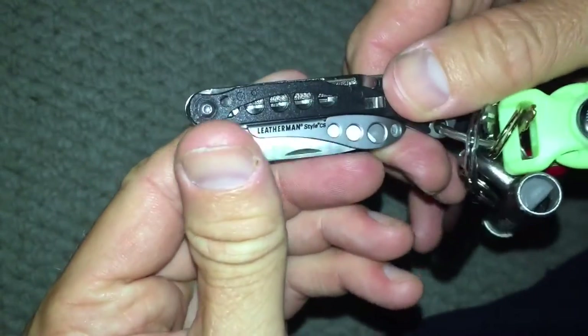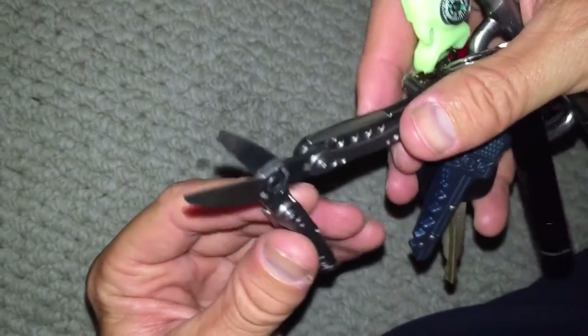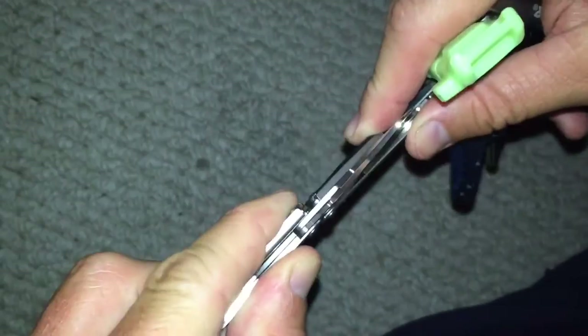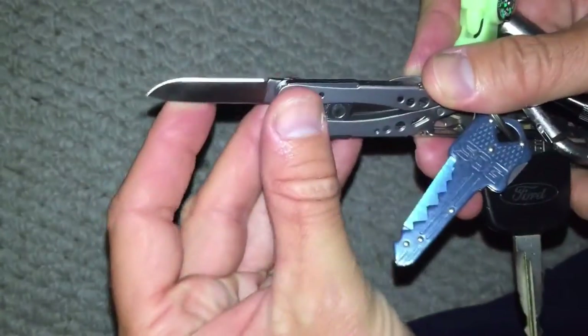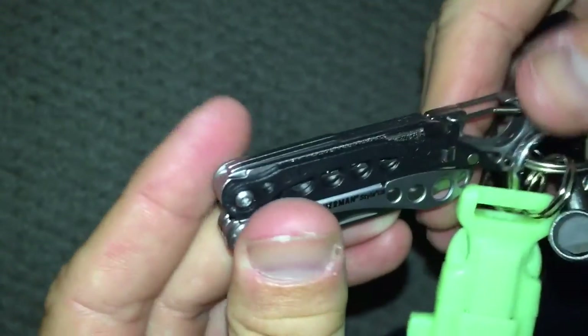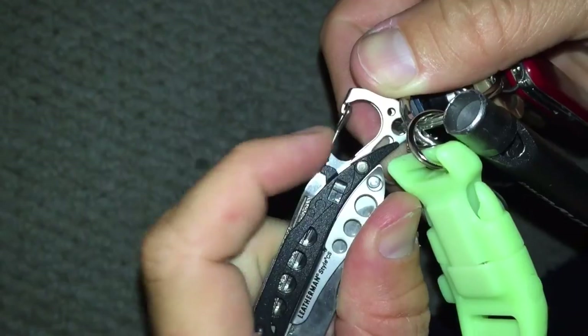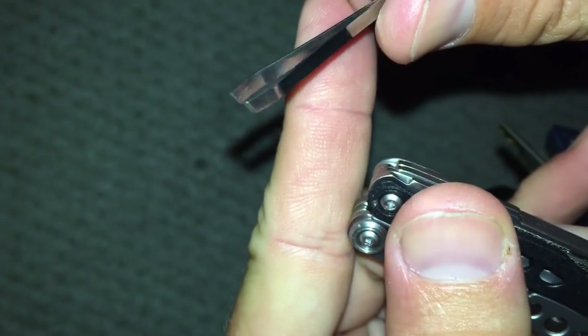The other thing I have on here is a Leatherman CS style. This one's a little different — the interior just has some scissors that are kind of beefy. I actually used them today and they really work well. It's also got a pretty good sized knife that I sharpened real nice, another file, a little mini flathead on the end, a bottle opener, and a little bit beefier tweezers, which I kind of like.